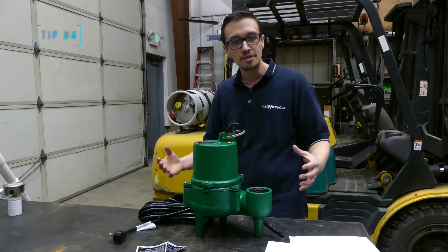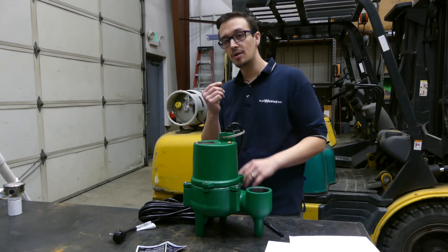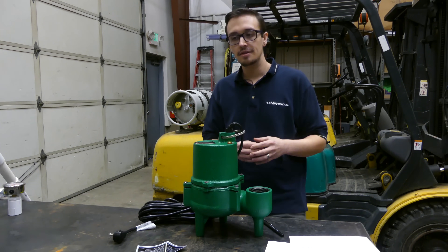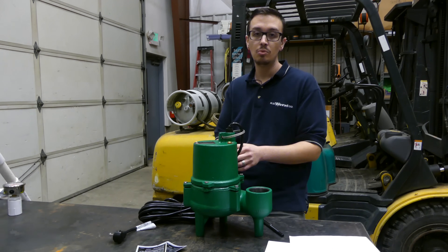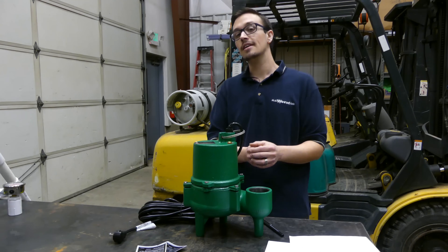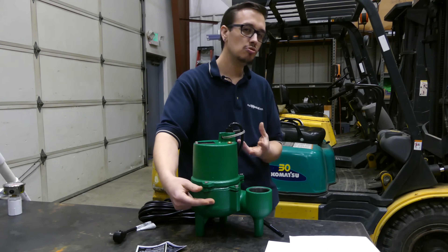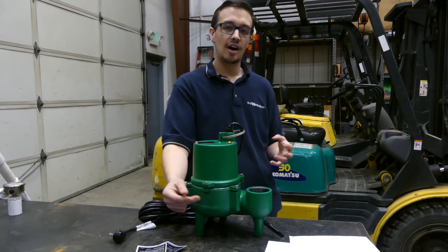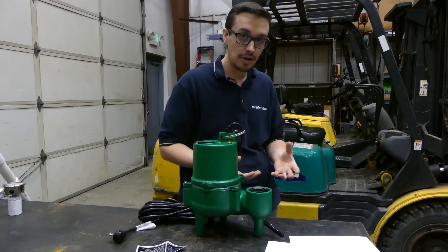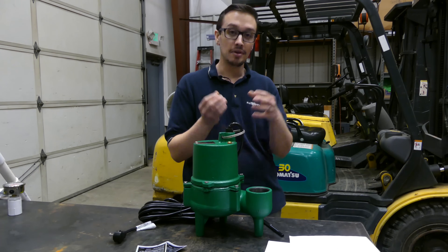On to tip number four — construction quality of pumps. If I had to pick one specific design feature inside a submersible sewage or effluent pump that draws the line between a high-quality pump and a lesser or light-duty pump, it would be the upper bearing or bushing. On a pump you've got a lower bearing, which is usually a ball bearing and doesn't change much across quality levels. With the upper bearing, manufacturers will use either a bushing or a bearing depending on the quality and intended application of the pump.